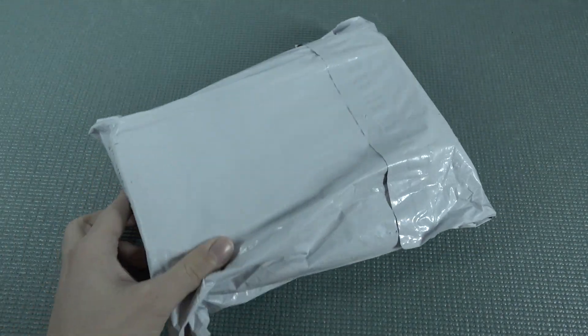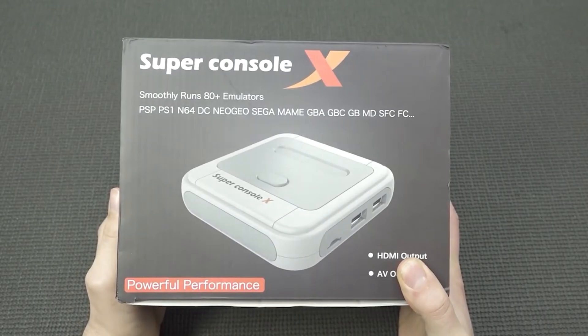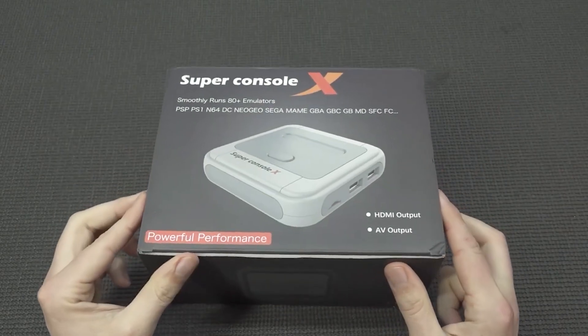It's almost like your birthday with a package from China, so let's go! Welcome back to the channel, it's awesome that you're tuning in. In this video we're going to take a close look at the new Super Console X.